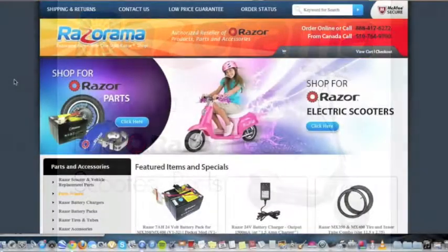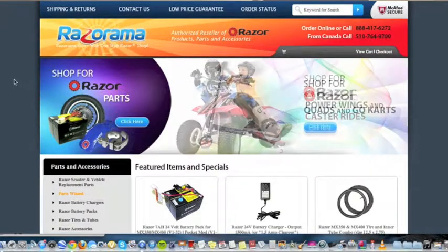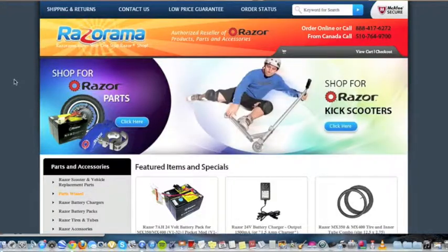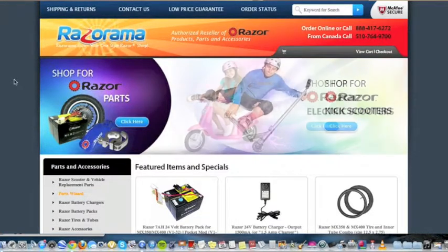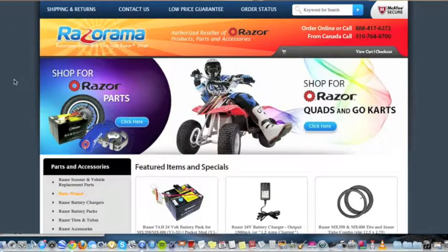Hi there! Razorama.com is here with another helpful how-to video. Razor electric vehicle parts vary by model and series, so in order to help you find the part you need, Razorama.com created the Parts Wizard. The Parts Wizard can help you find parts for any Razor electric scooter and electric ride-on.